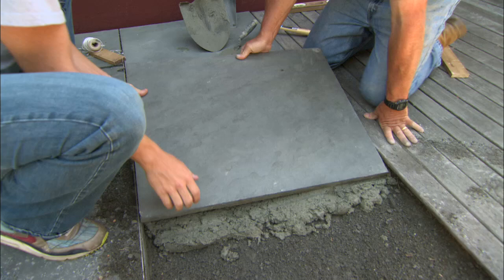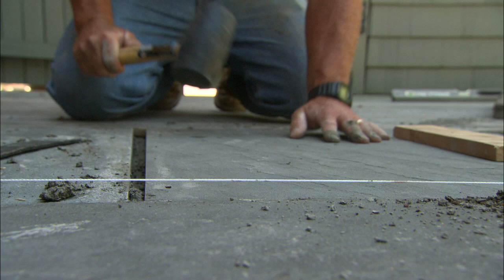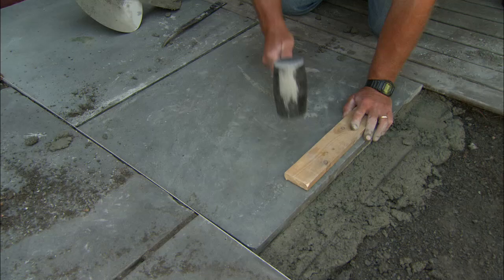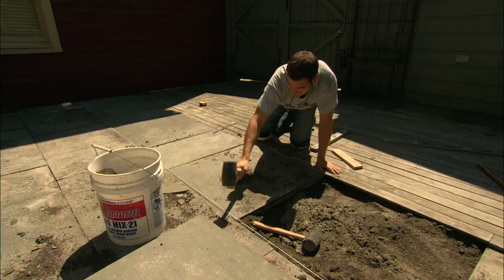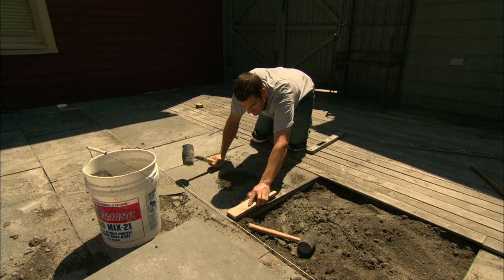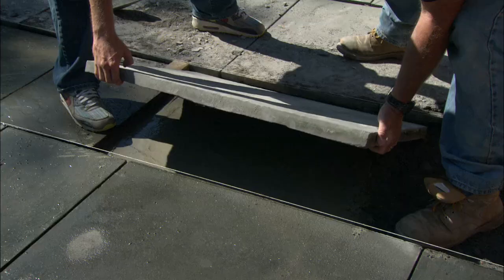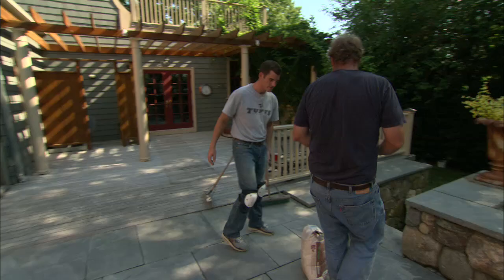Bottom end in — got it? Come to me just a little bit. Take your fingers out of there, I'll take care of that end. Alright, that looks good. Let's take that one down just a hair. Perfect. Let's start on the next row — set it in this edge. Now we've got the blue stone even with the deck and even with each other and we're ready for the final step — filling in the joints.